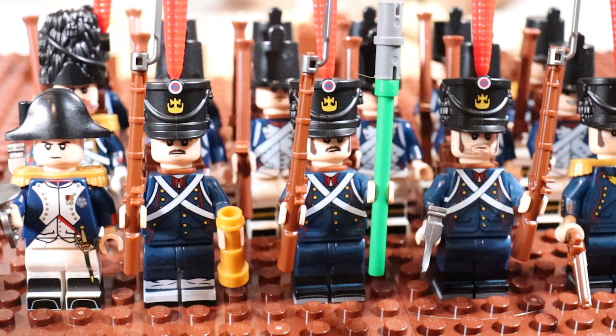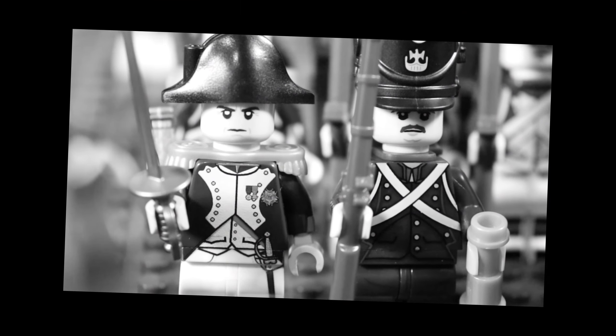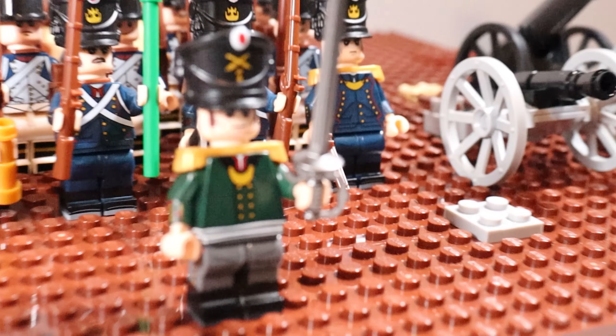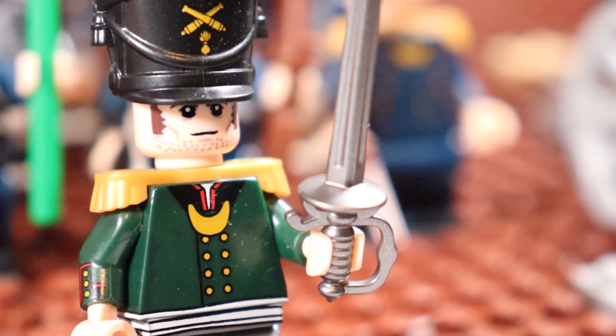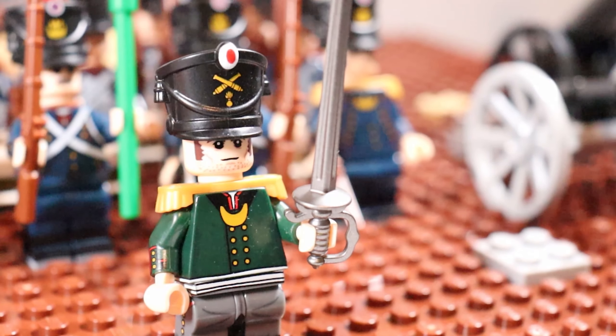Now before the Battle of Waterloo, Napoleon was primarily fighting everywhere — the man got around. But infamously he tried to attack Russia in the winter. So that's where this Russian officer comes in. By order of the Tsar he has come to join the coalition against Napoleon, and of course he's brought some men with him.